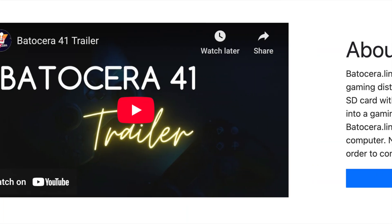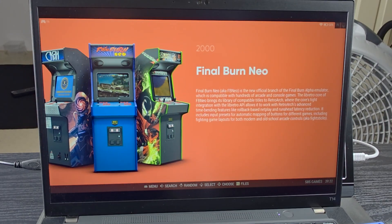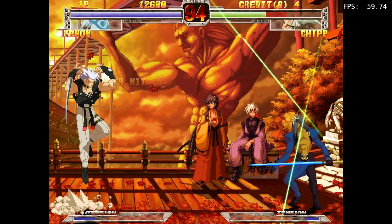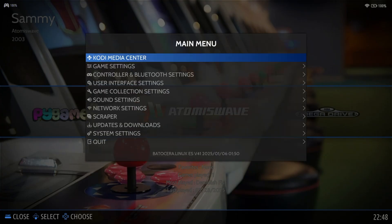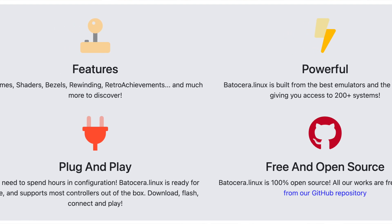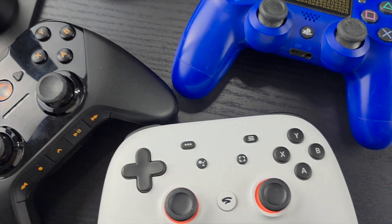Batocera Linux is a free open-source operating system designed for retro gaming. It transforms any PC, Raspberry Pi, or compatible hardware into a powerful emulation device. Batocera supports over 50 classic gaming consoles including NES, SNES, PS1, N64, Dreamcast, and more. It also features an easy-to-use interface, built-in game scrapers, shader effects, Bluetooth controller support, and the ability to fully customize the experience. It also supports multiple controllers including Xbox and PlayStation, and allows for easy ROM management and customization.